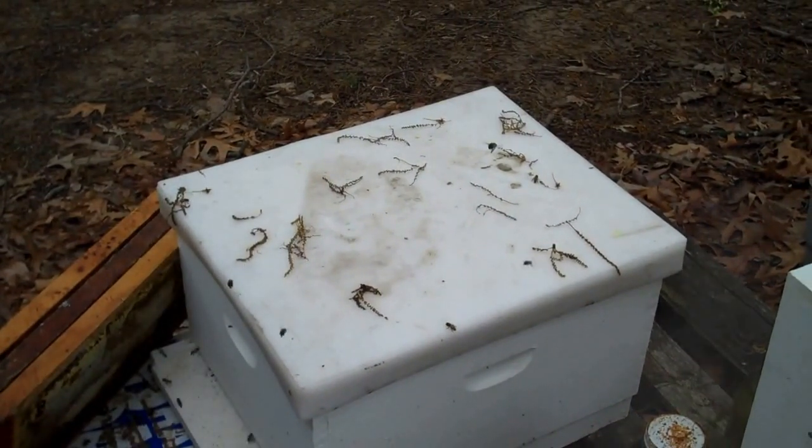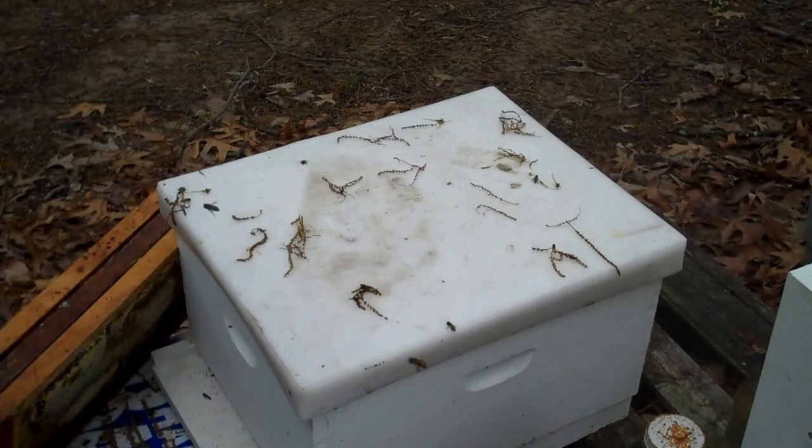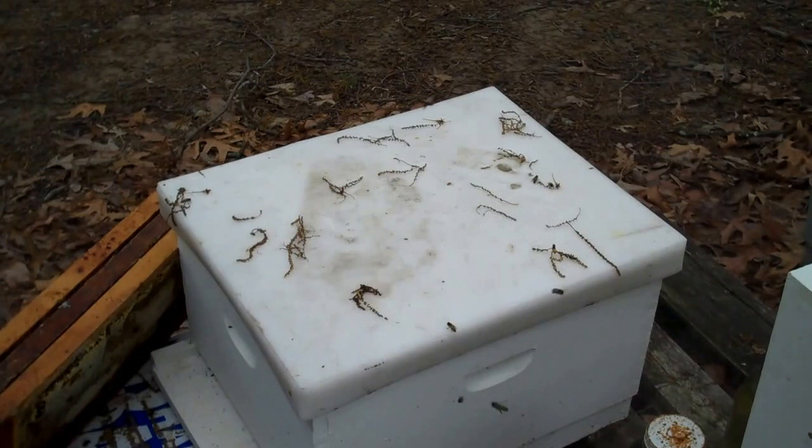I already lit the smoker. They are a little ill this morning because it rained. When the sun's shining, they're more happy — we're more happy.